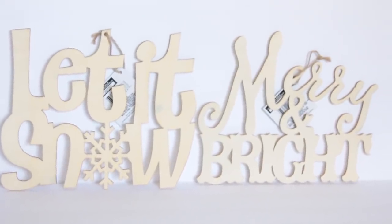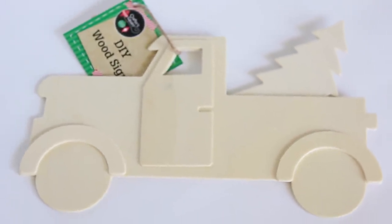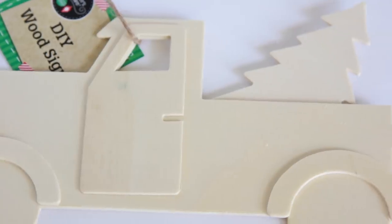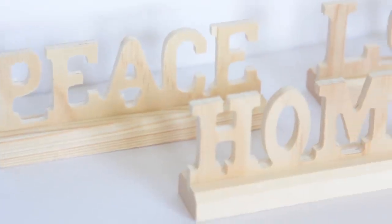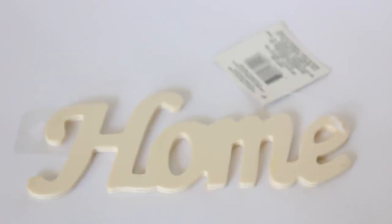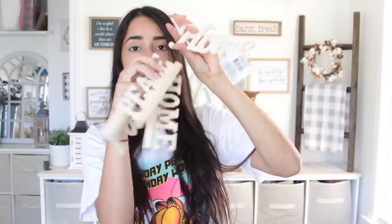I got a bunch of wood cutout things this week. The first are Christmas ones — I got one that says 'Let It Snow,' 'Merry and Bright,' and my favorite, which is a little truck with a Christmas tree in the back. I've seen people on Instagram putting pumpkins in the back of the truck. Then I got these little word cutouts on stands — one says love, one says home, and one says peace. I can see these flying off the shelf for DIYs. And then I got another one that says home, but without a stand — it's bigger and the wording is really cool.